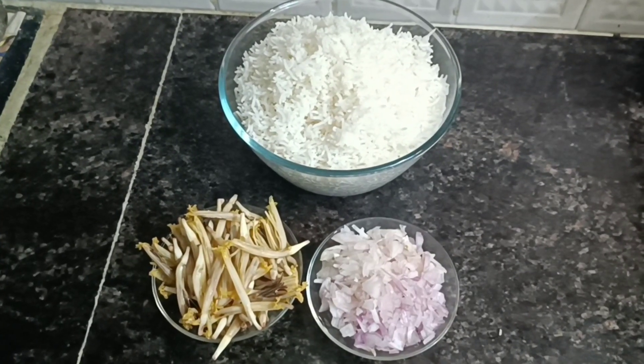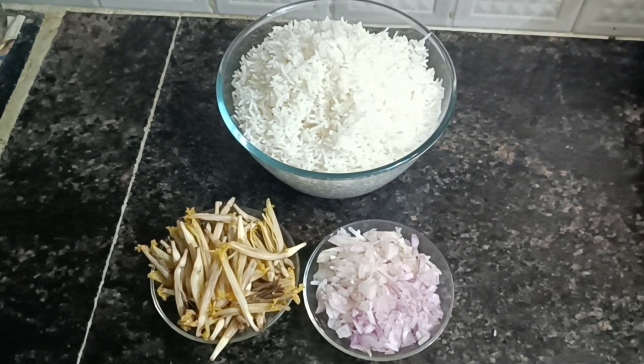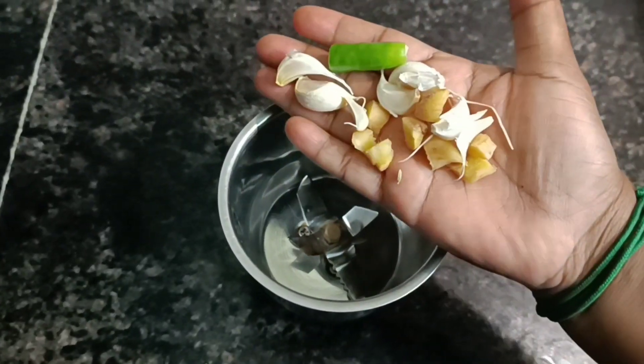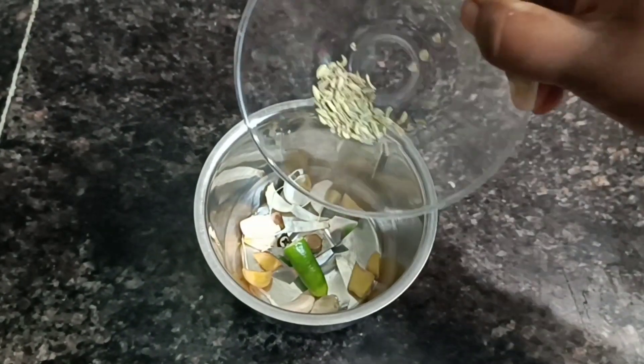We have some ice, three eggs, then we have some water. We will add the water.